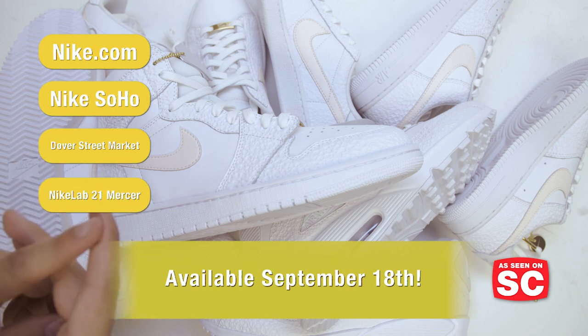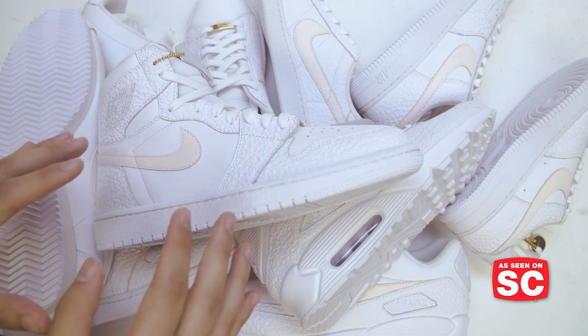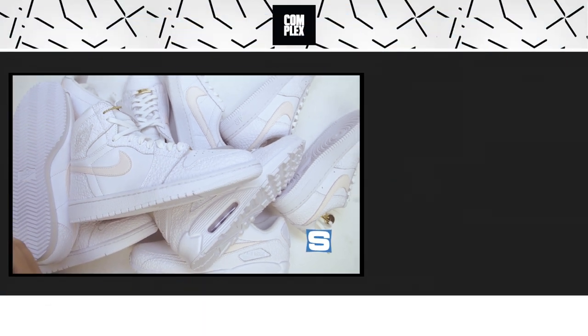The rest of the shoes are available via giveaway. As far as we can tell, Nike has only made 50 of each style and they will be giving them away. Head to soulcollector.com now for more info on that.